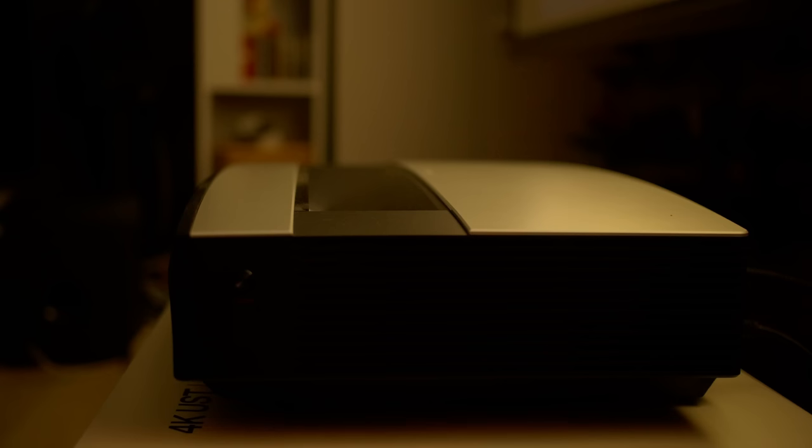However, like most UST projectors, the XGME Aura won't appeal to videophiles due to inaccurate colours, fixed 2.2 gamma, and telecine judder in 24p films.